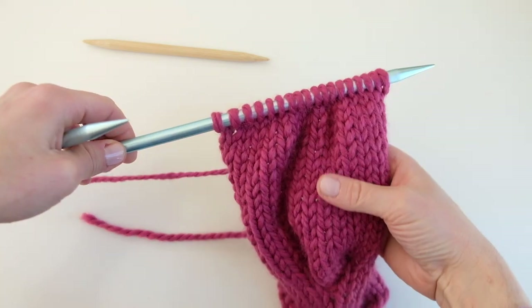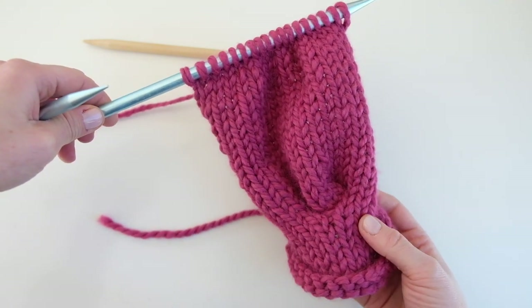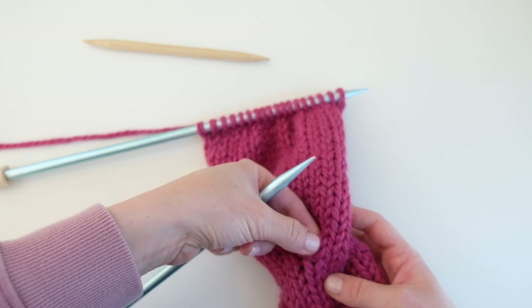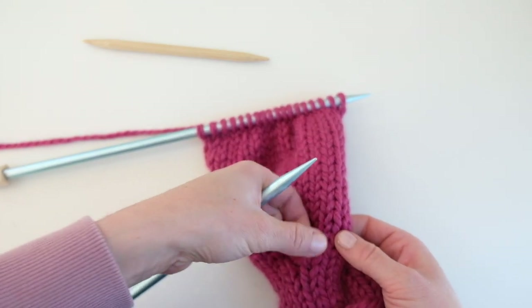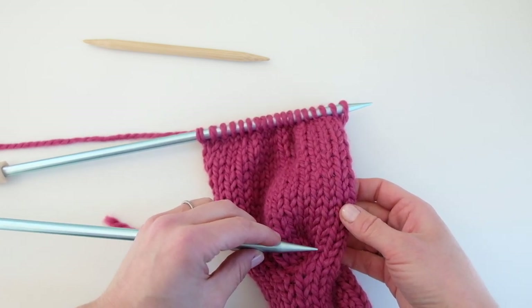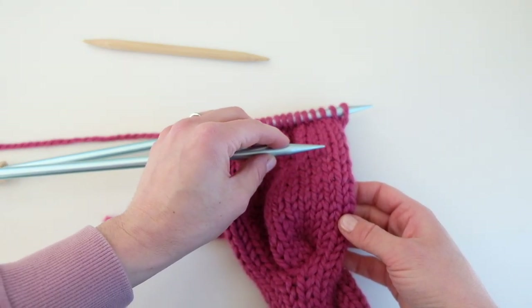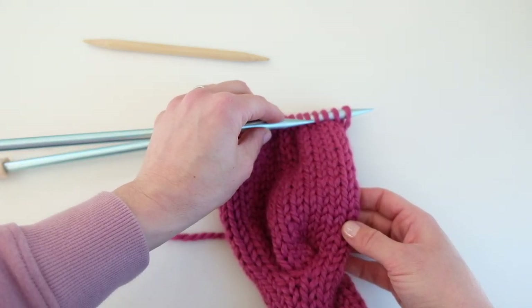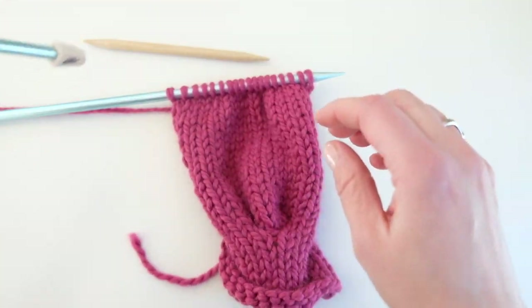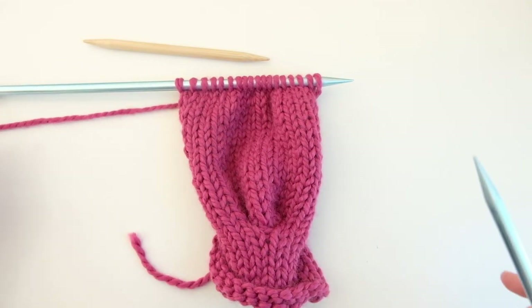I knit stockinette stitch for 17 rows after the cable row. You can count — there's a little gap here, that's the cable row right here. Counting the rows after: one, two, three, four, five, six, seven, eight, nine, ten, eleven, twelve, thirteen, fourteen, fifteen, sixteen, seventeen. So I'm on the 18th row after my last cable row — now it's time to cable again.